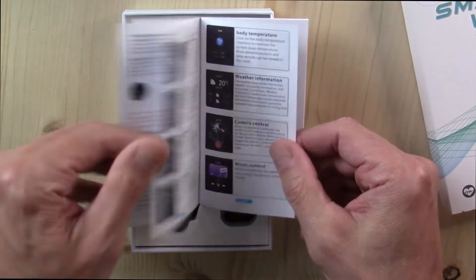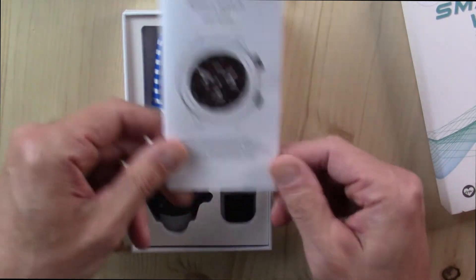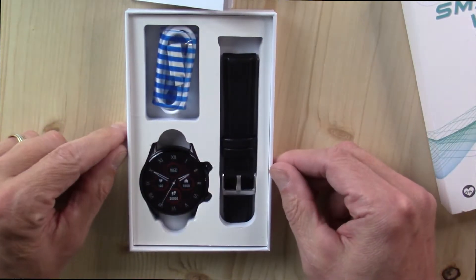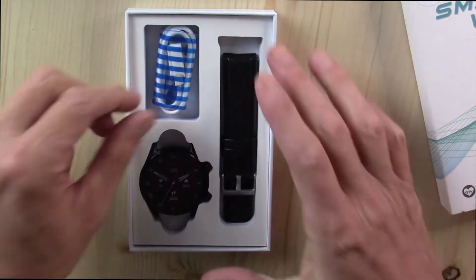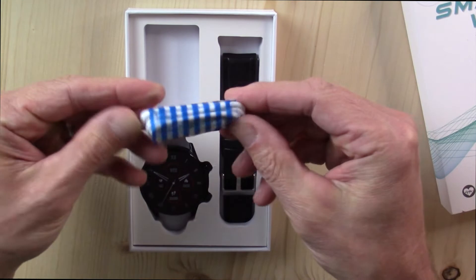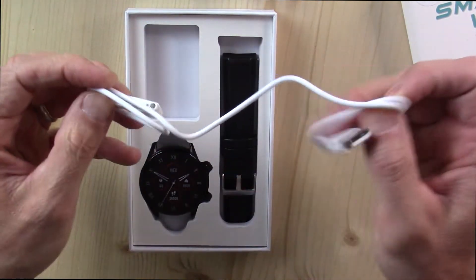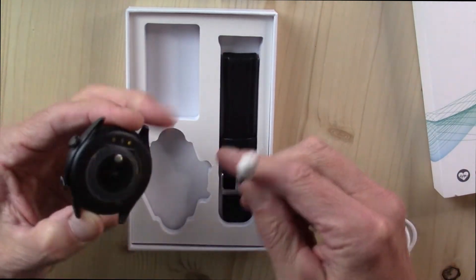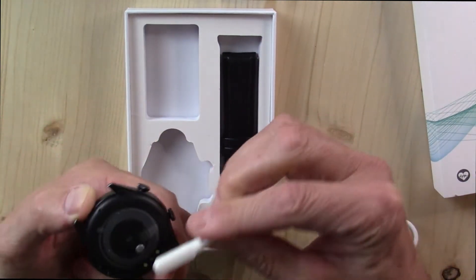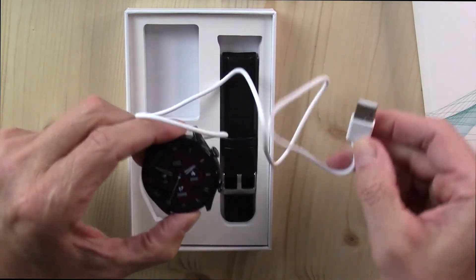So if you've never seen one of my reviews, I'm just right now showing you what comes in the box. Then I'm going to go charge this guy up, wear it for several days, and come back and give you my full review, running through all the features and the app. You get a little charging cable here that attaches to the back of the device using little magnetic charging pins. You would plug this into a USB block.